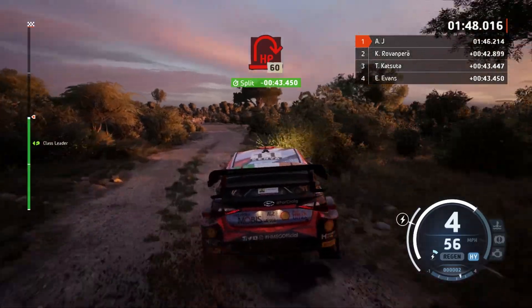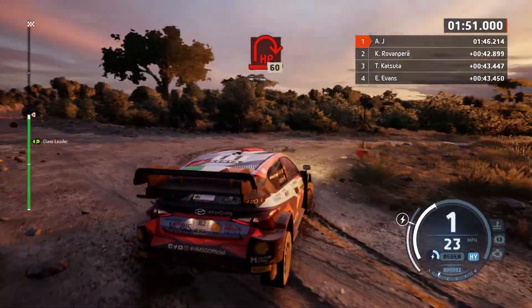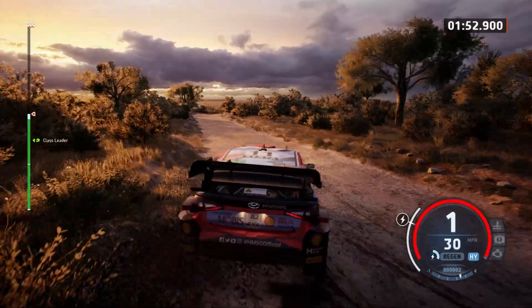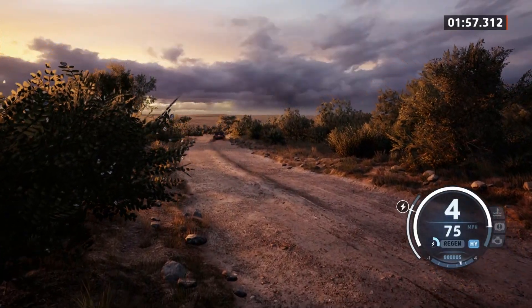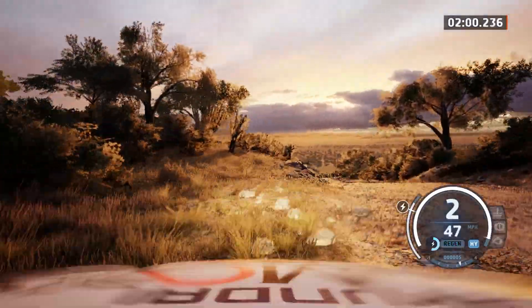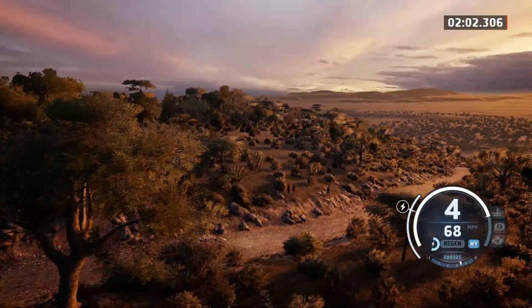Turn, here it right. 60. 6 right, 70. 3 left, short, 80. Crest, 100.